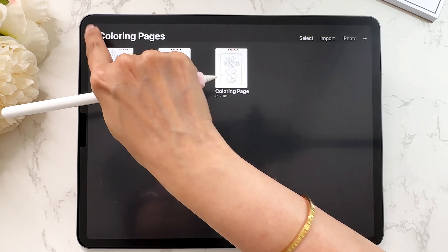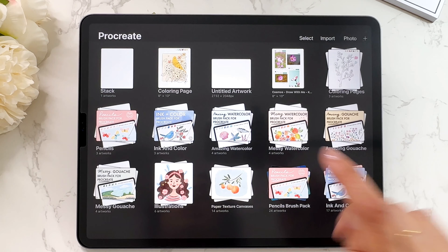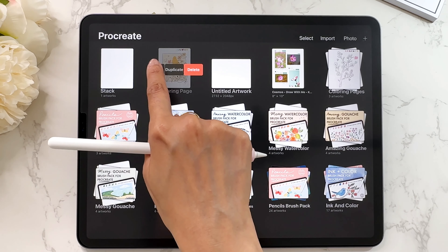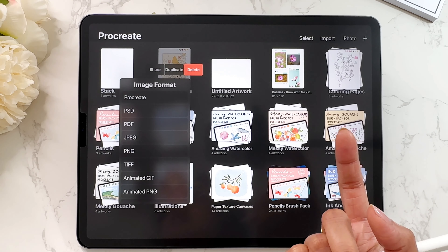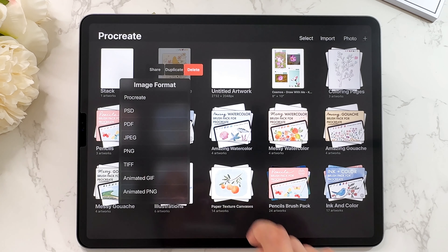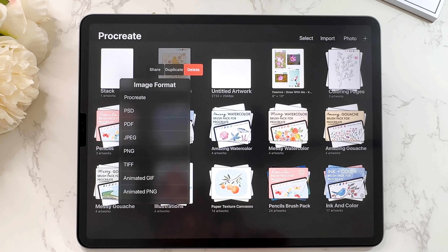Now let's say you wanted to share just one file. The fastest way is with one finger, swipe to the left, and tap on share — then you have the option to share in whichever file format you want. I will typically share as a Procreate file if I'm sharing with someone else who has Procreate, or I will share as a PNG. Sometimes PDF, but I don't really use the others.